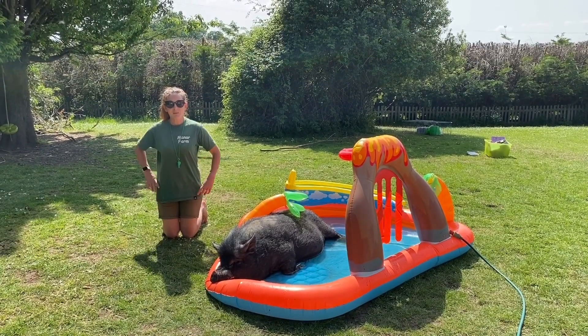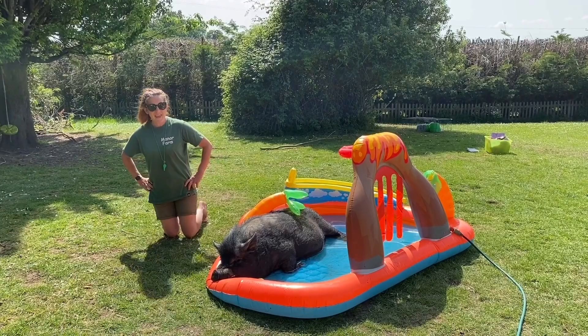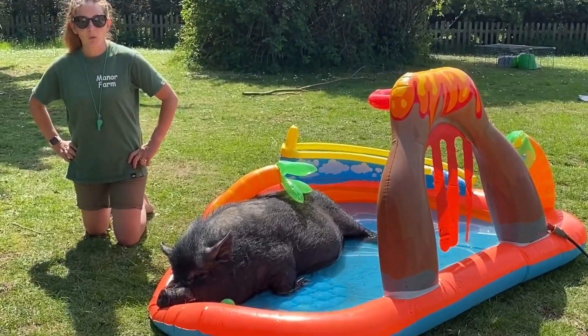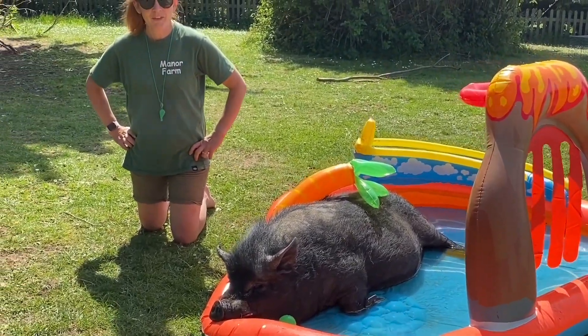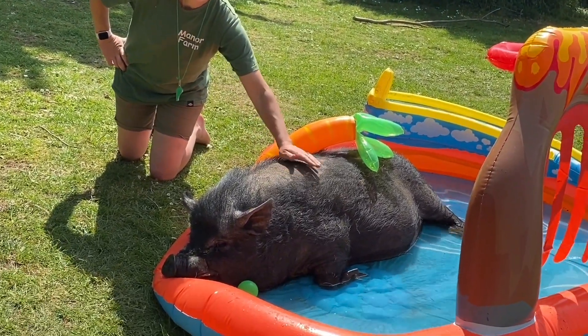It's time to reveal this week's mystery animal. Did you get it right, guys? It was a pig! I hope you're enjoying all the sunny weather and we'll see you again soon. Please remember to like and subscribe. Thank you!